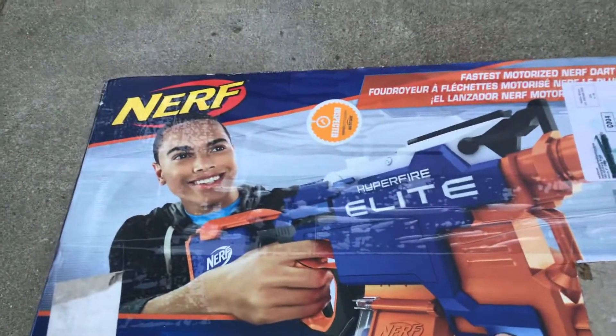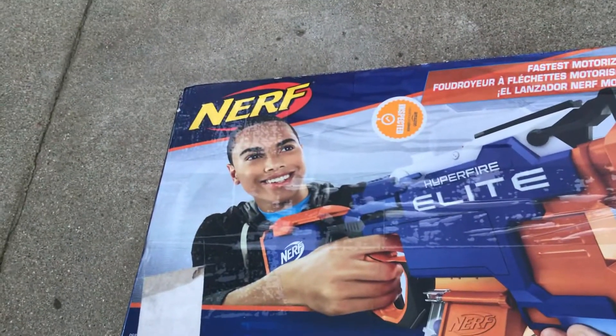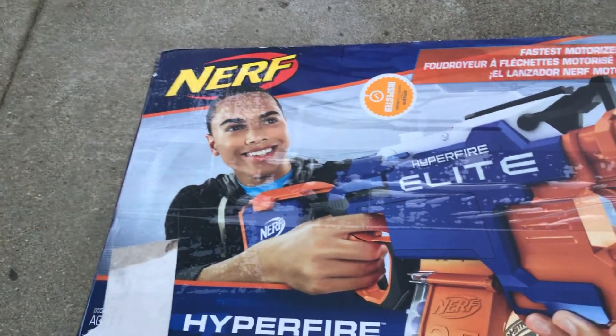It's going to be a little long review, but kind of shorter, because I'm not going to be able to fire it right now — I don't have the batteries for it. It might come with batteries, I don't know. I'm going to unbox it here.